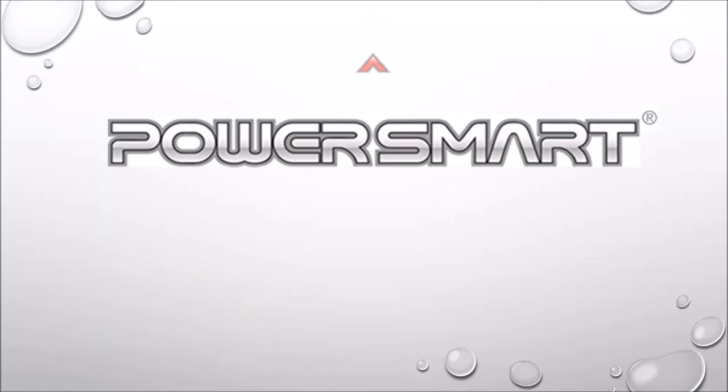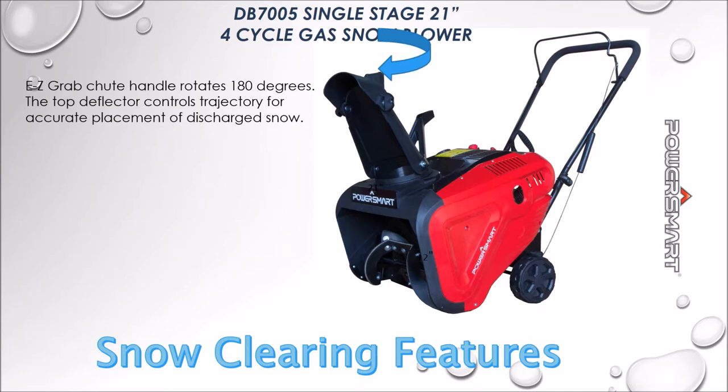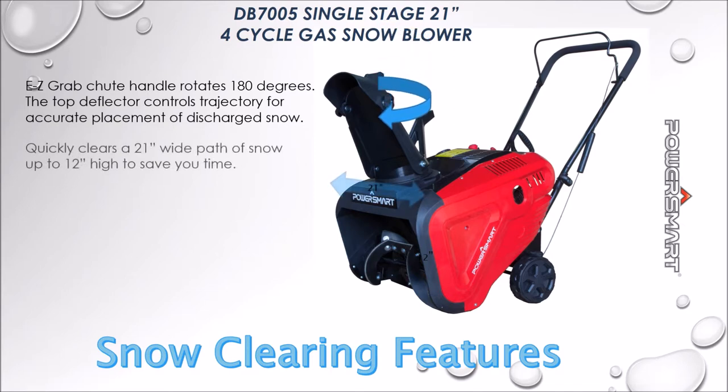Let's take a look at the DB7005 21-inch single-stage gas snow thrower. The easy-grab chute handle rotates 180 degrees, and the top deflector controls trajectory for accurate placement of discharged snow.